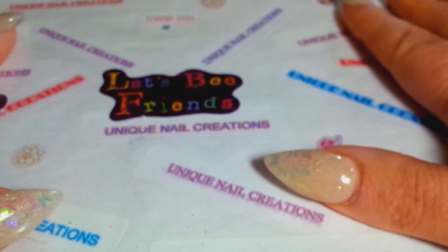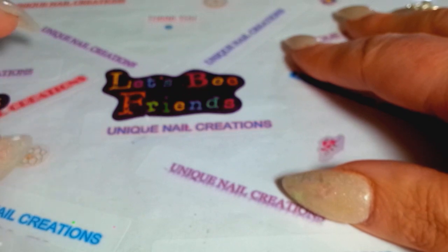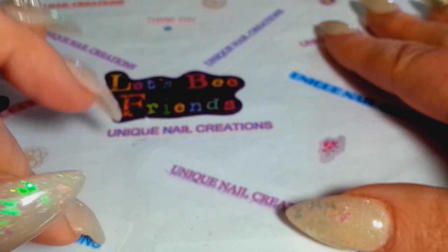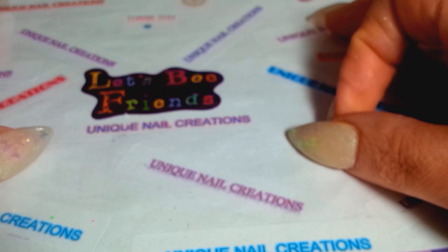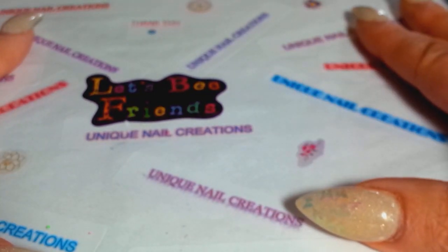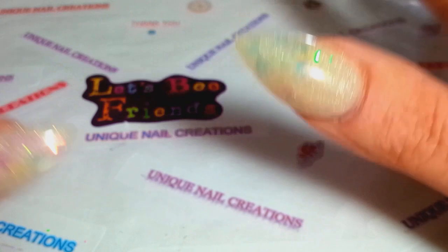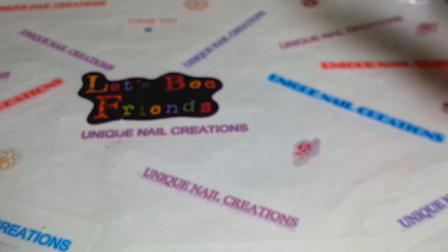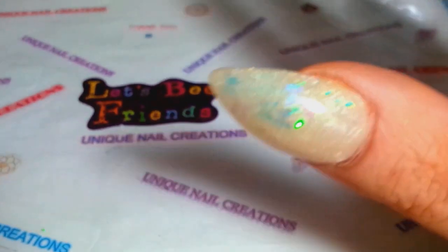If you have anything you'd like me to carry, just let me know. I also have a sale right now on 040 holographic glitters — 25 different colors for $25. Go check out my store link below. If you have questions, email me, message me on eBay, or comment below. Thanks for watching and for all your love and support — see you in my next video!